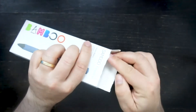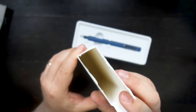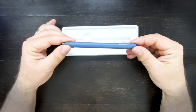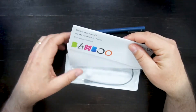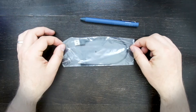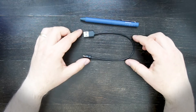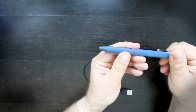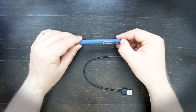It comes in a small, relatively cheap package — indeed a very simple packaging. There is nothing else inside here. We have the quick start guide, safety information, and then the charger. That's pretty much what you can find in the package. The tip comes out by turning the stylus, and this is the place to attach the USB charger.